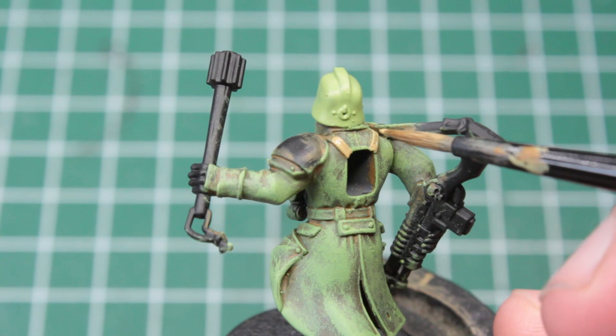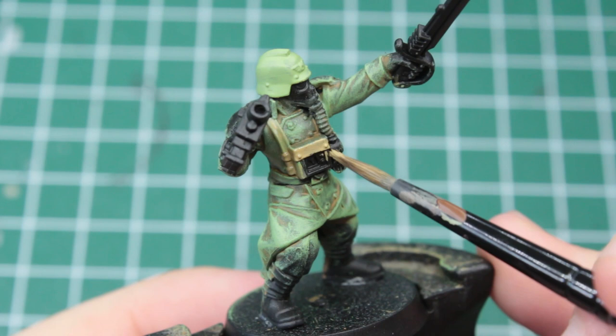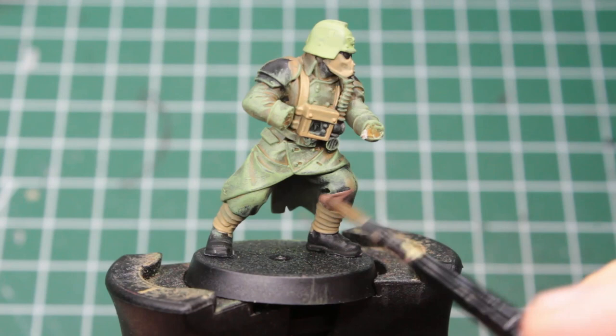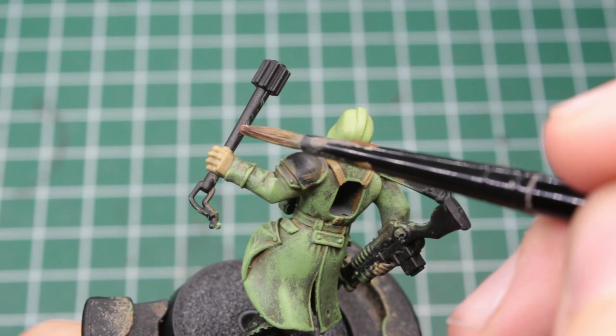Having the green all done, we move to a pale beige and paint the belts on their backs as well as the rebreather packs on their front. These are easy to reach on most of them, but sometimes their weapons can get in the way. We also use this khaki to paint their gloves, their masks, and the bandages above their boots, before taking a pale brown to paint their trousers. The trunk on their masks also gets painted with this, and if you've got one of your soldiers wielding a mace, you want to paint the shaft with this color too.